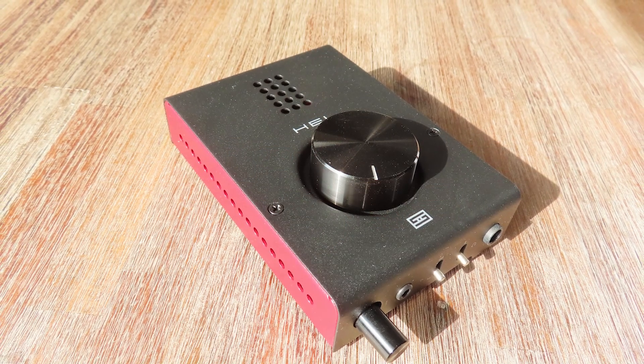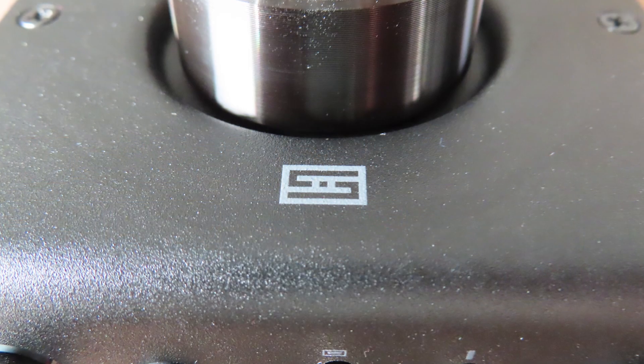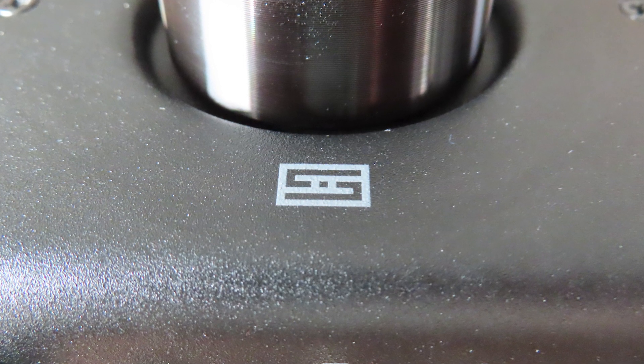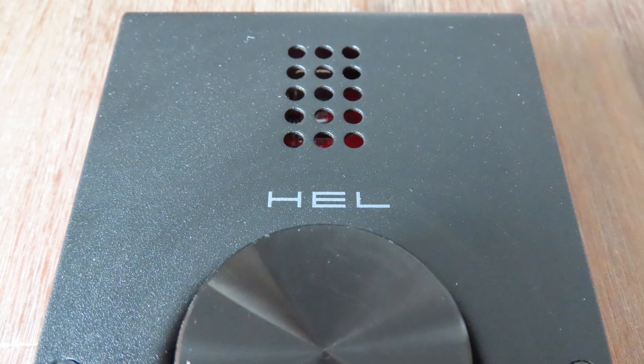To be precise, this is the Hel 2 E. This isn't the first version that was released of the Hel series. Like the Fulla, the original Hel was only briefly available because of a big fire at an AKM factory in 2020. Because of this there was a real shortage of AKM components, like the digital-to-analog converter that was used in the Fulla and in the Hel 2 E. So now you have the Fulla E and the Hel 2 E, where the E is for ESS.